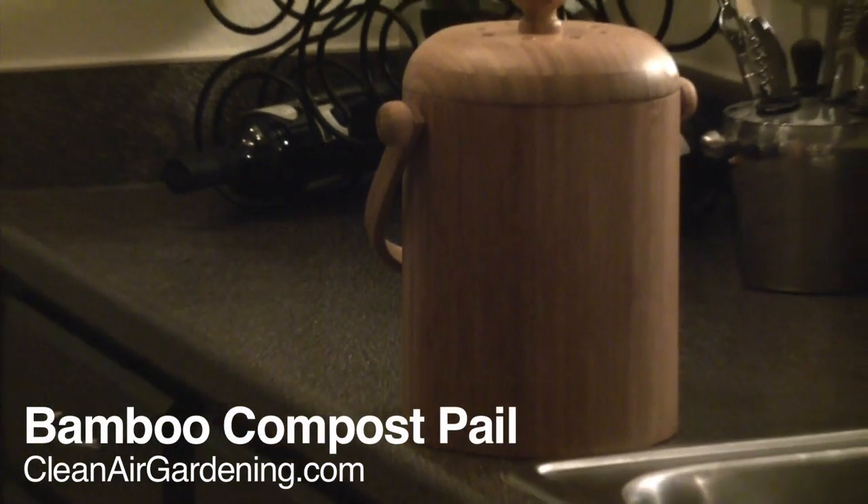CleanAirGardening.com. Hi, Chris here once again in the Clean Air Gardening Break Room, and I'm going to talk to you about another perfect accessory for home composting, and that is the compost pail.